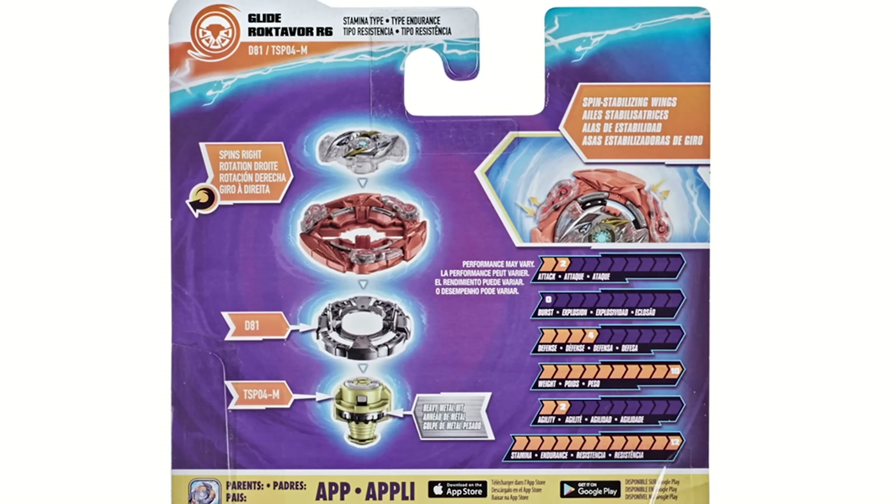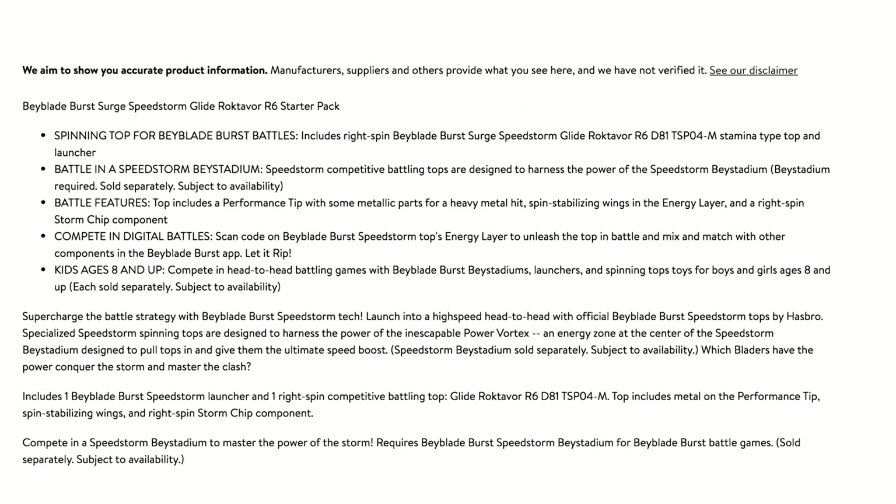Let's go over the description for Glider Octavor. It reads: 'Spinning top for Beyblade Burst battles. Includes right spin Speedstorm Glider Octavor D81 TSP04-M, stamina type top and launcher. Battle in the Speedstorm competitive stadium. Features include a performance tip with metallic parts for a heavy metal hit, stabilizing wings in the energy layer, and a right spin Storm Chip component. Digital battle — supercharge the battle strategy daily burst Speedstorm tech.'